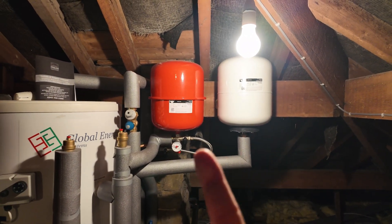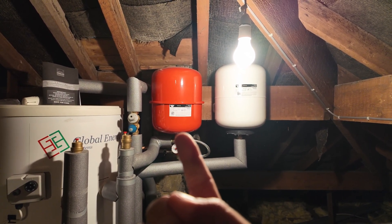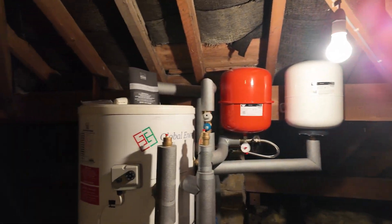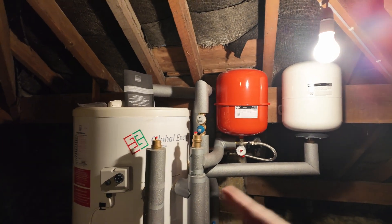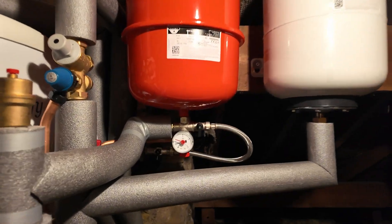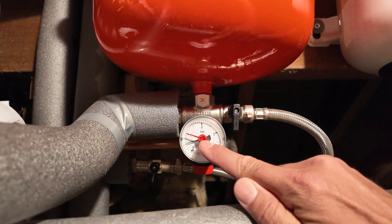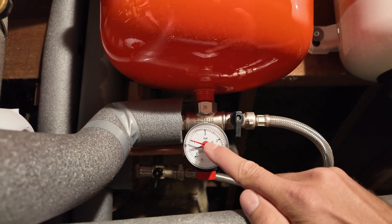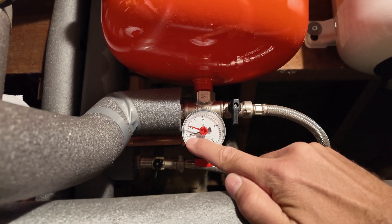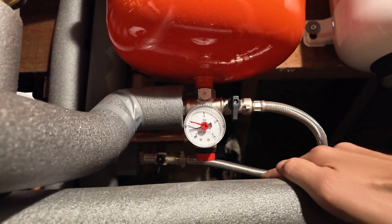The two tanks here are expansion tanks. The red one is for the central heating system — as the central heating water heats up, this takes up the expansion. The other one is for the hot water tank. The only relevance to the consumer here is this pressure gauge. You'll notice there's a red marker on one bar — that is the minimum pressure for this system. The black needle is currently lower than that, so we will have to re-pressurise the system. This is what we call a filling loop.